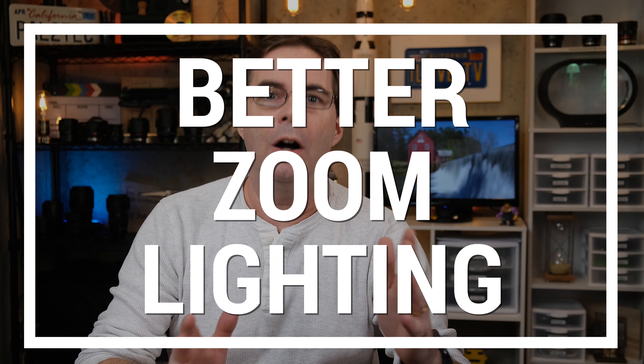So what did this test show us? That having some kind of light, whether it's a $10 light or anything, looks a lot better than not having a light at all. You really don't need to spend a lot of money to up your game and look better on Zoom. But regardless of what type of light you use, here are five tips to help you look better on Zoom.